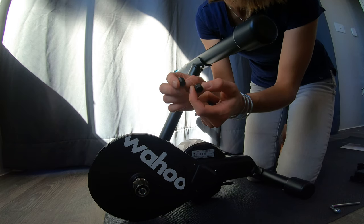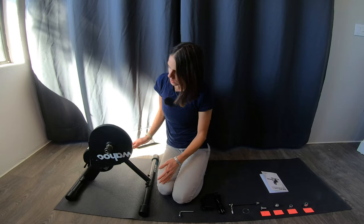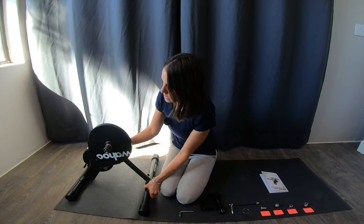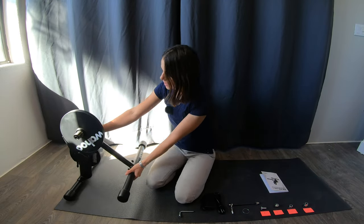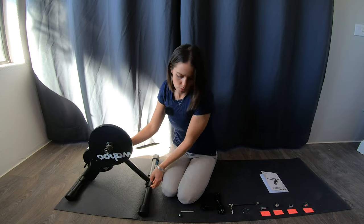These are little plastic nut covers that will go on here. Another cool thing about this one is it does partially collapse to take up a little bit less space if you're traveling with it or storing it.